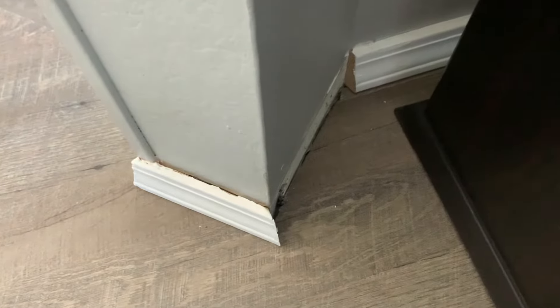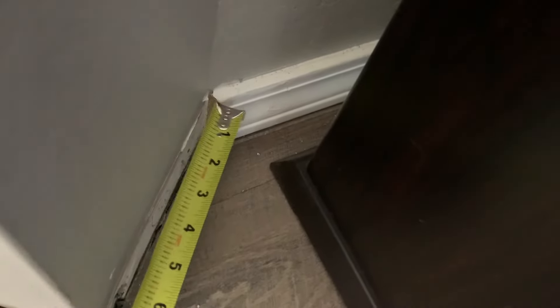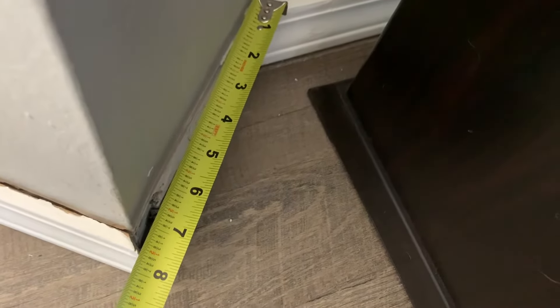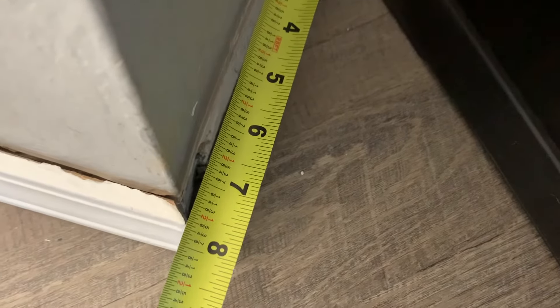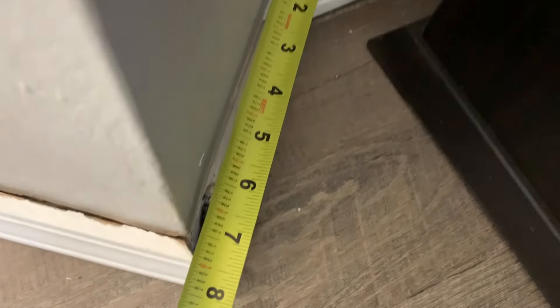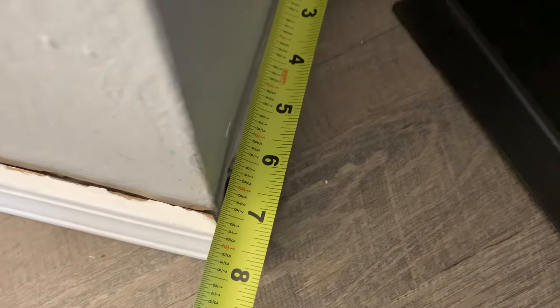The first thing we need to do is get a measurement. I'm going to measure from the top of this piece right here to the top point of this one down here — that's basically going to give us our longest point. And as you can see, that is right at about seven and a half inches. We'll get a little more accuracy with the camera down, but that should be our cut line.